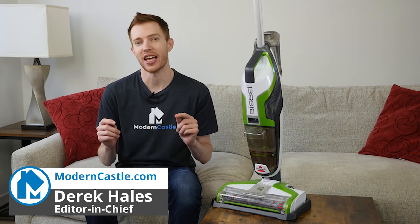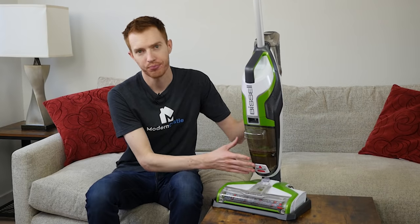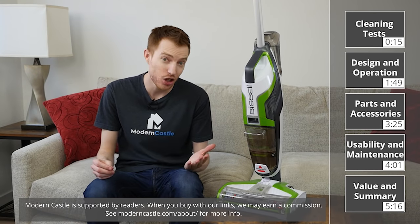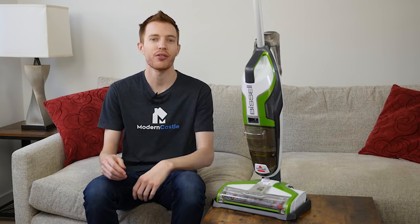Hey guys, this is Derek from ModernCastle.com. Today we'll be doing our Bissell CrossWave review. This is a versatile wet-dry vacuum mop that allows you to both vacuum and mop at the same time. How well does it do that? We're going to find out today.